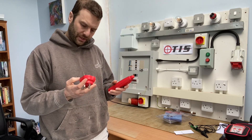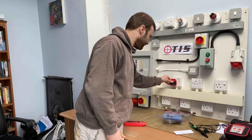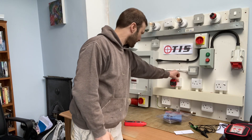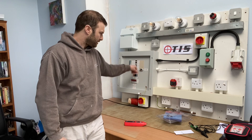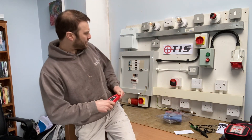Let's put this to socket test first. I'll plug that in and switch on the circuit. We've got two green lights and an audible sound confirming the socket is wired correctly.